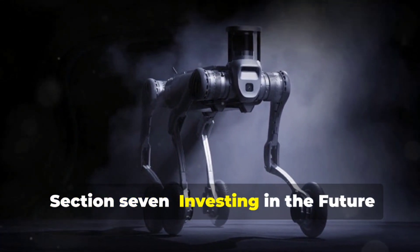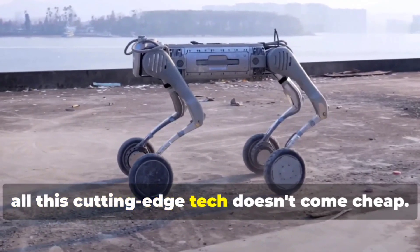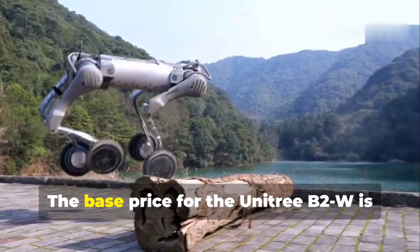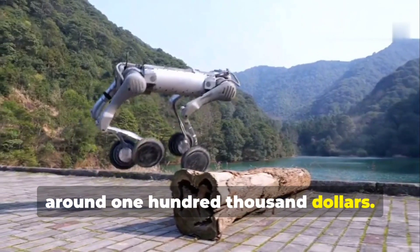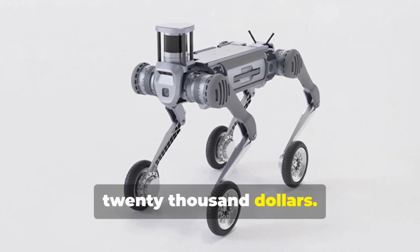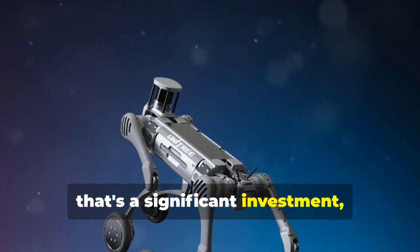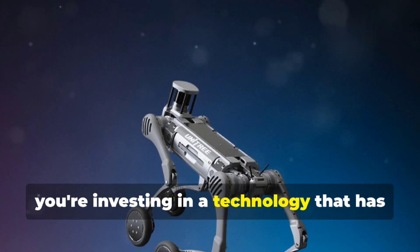Now, all this cutting-edge tech doesn't come cheap. The base price for the Unitree B2W is around $100,000, and with additional add-ons, that price climbs to around $120,000. Yes, that's a significant investment — but you're not just paying for a robot, you're investing in a technology that has the potential to revolutionize entire industries.